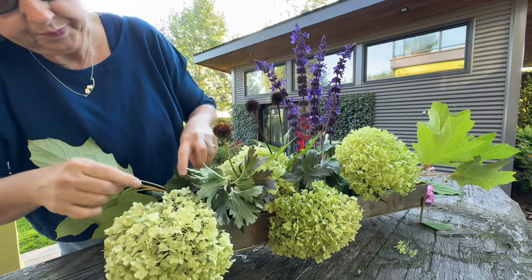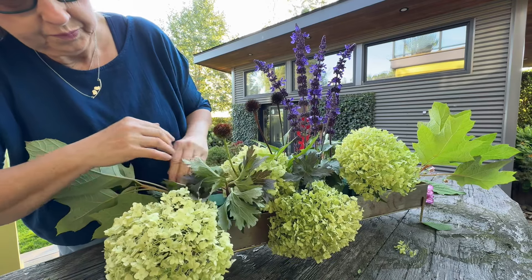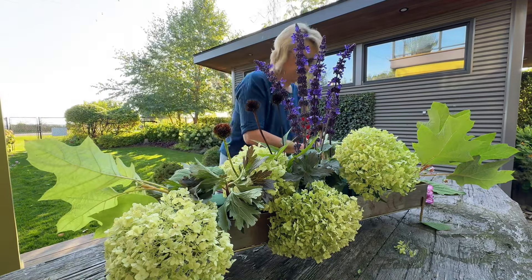Oh yeah, that's pretty. That's really pretty.